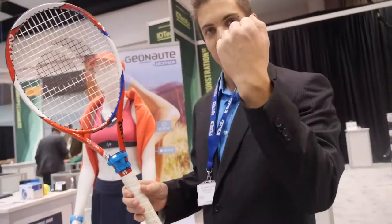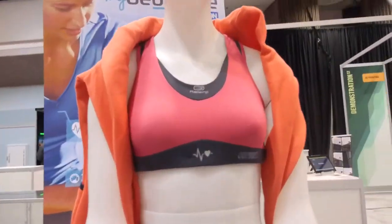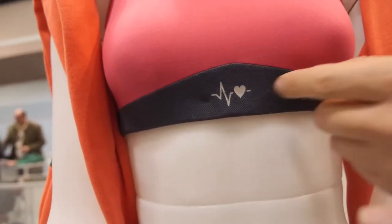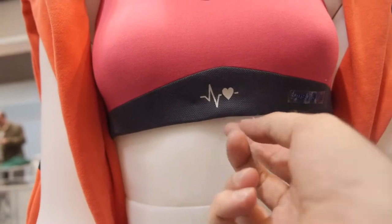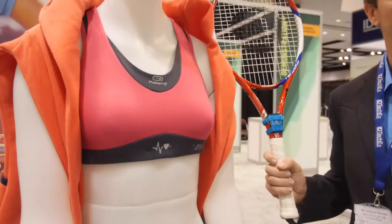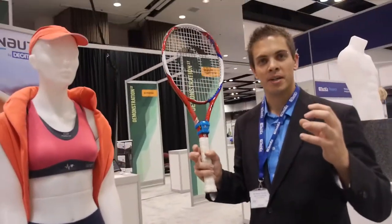We use ANT because the watch is also connected to a heart rate monitor if you want. This one is for women but you can also have a classic chest belt. So it measures your heart rate, and the watch can consolidate all of this data.